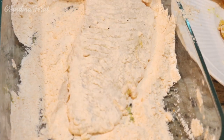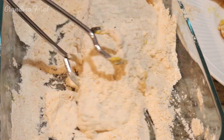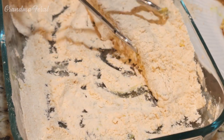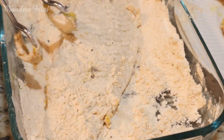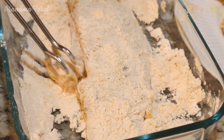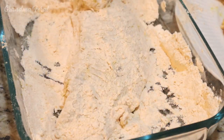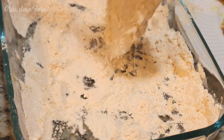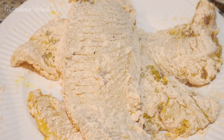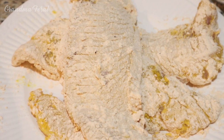Some people like to coat their fish with flour, then egg, and then breadcrumbs. Sometimes that gives you an even more crisp fish, so it's up to you, whatever you like. Now the fish is all coated and I like to put it in the refrigerator for about a half an hour before I fry it.